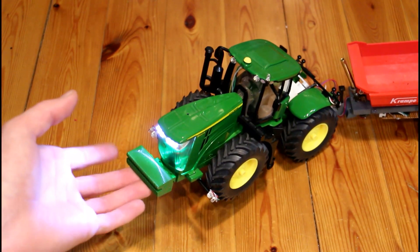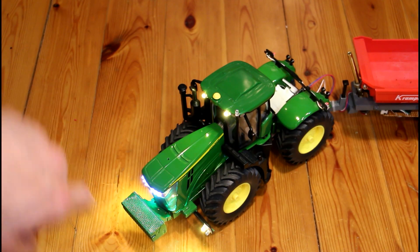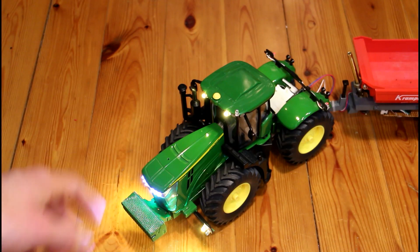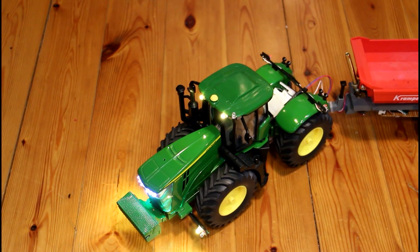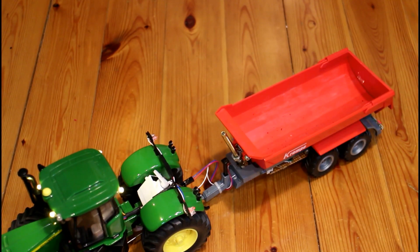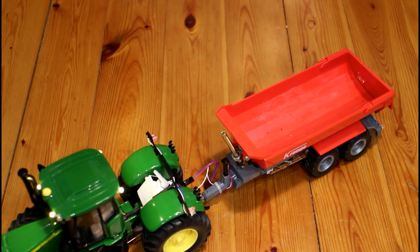I added the green LEDs into the bonnet here — they look pretty good. Then we have our work lights. The work lights ended up being a different colour than the white LEDs; I presume I just installed the ones I had at the time, but it looks pretty good at night anyway. We also have the brake lights — well, tail lights really — on the back, and they're working fine too.